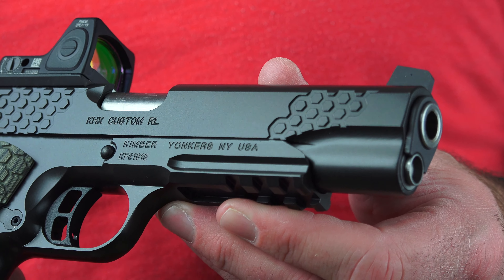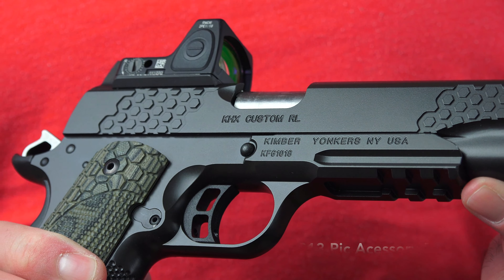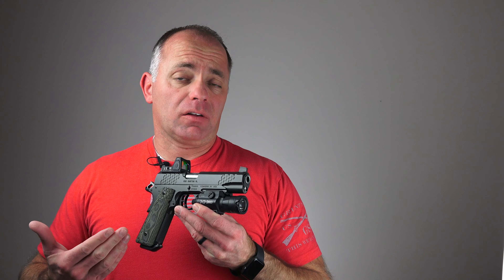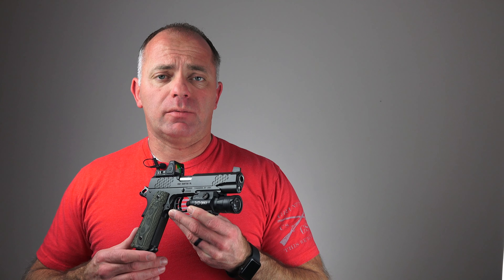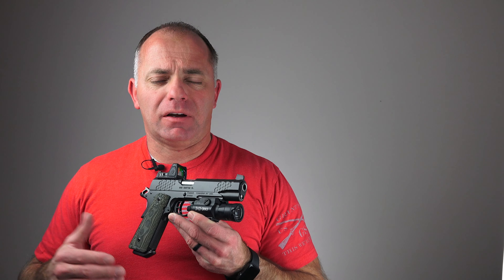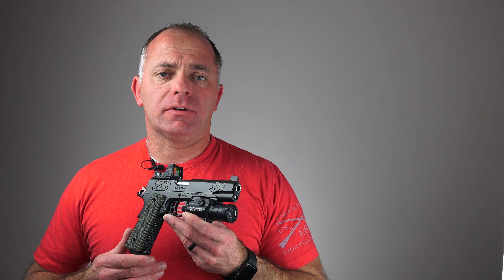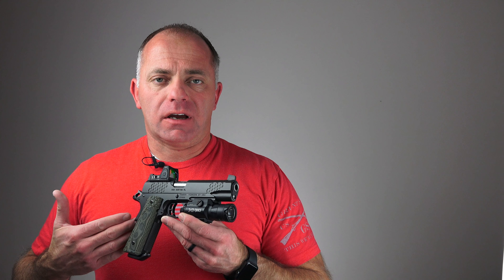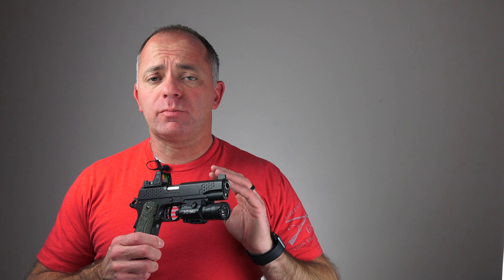In my personal opinion, any pistol this size should come equipped with a Picatinny rail on the dust cover — and this one does. What that allows you to do is mount a light, and the reality is most of the times when pistols are used defensively it's at night. That's when the bad guys want to play, so being able to put a light on your pistol is a big deal with a full-size or duty-size gun. This pistol is available both with and without the Picatinny rail on the dust cover.